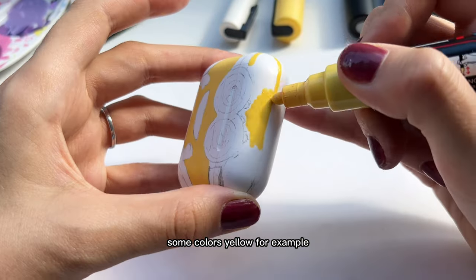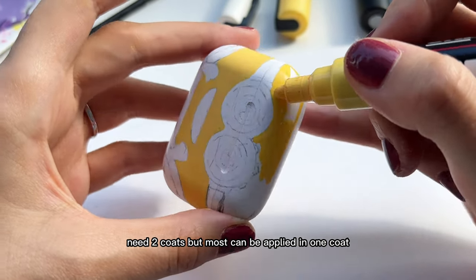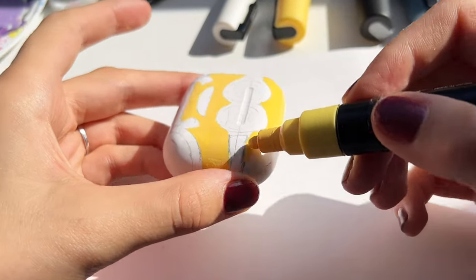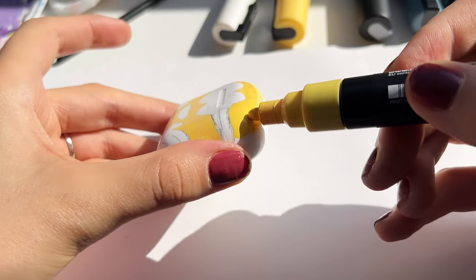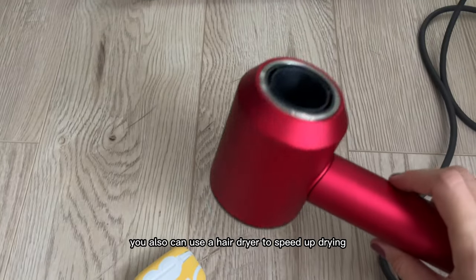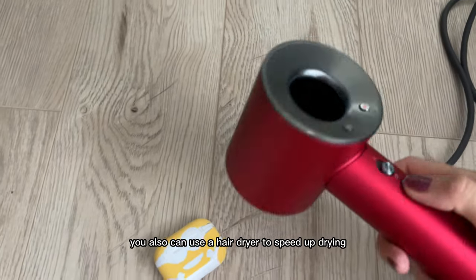Some colors — yellow, for example — need two coats, but most can be applied in one coat. You can also use a hair dryer to speed up drying.